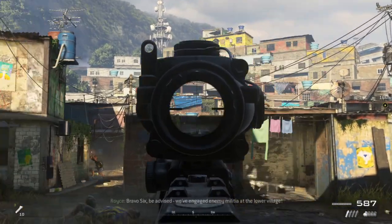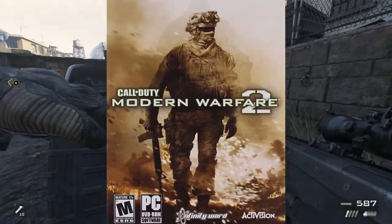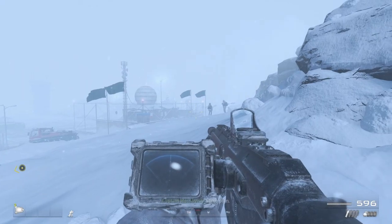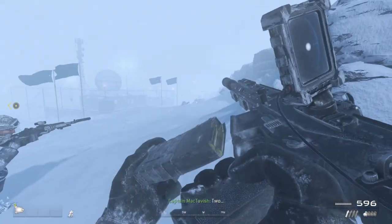I've played a lot of Modern Warfare 2 — not the new one, the good one. And my favorite gun in the game by far was the ACR. So since I was a kid, I've been obsessed with the gun.